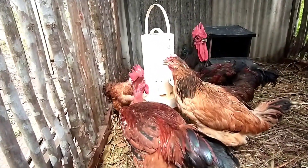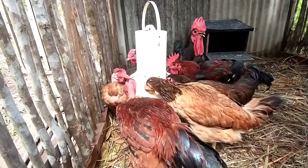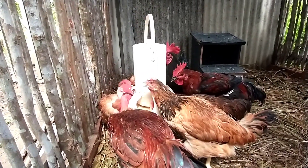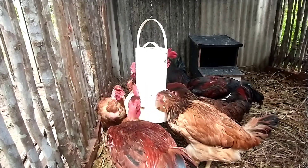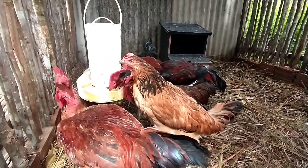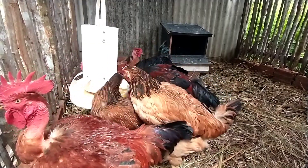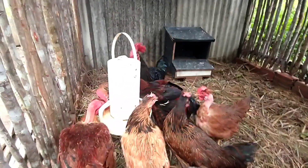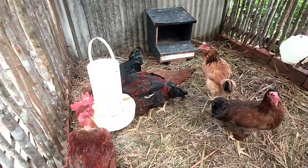Como eu tive que fazer esse galinheiro aqui às pressas, não deu para terminar e focar em aprontar ele, porque a chuva chegou e a gente tem que fazer a plantação. Então eu fiz para que elas pudessem estar num lugar melhor, mas não deu para finalizar. Mas com fé em Deus, logo logo a gente vai estar finalizando.